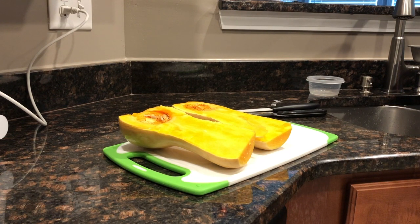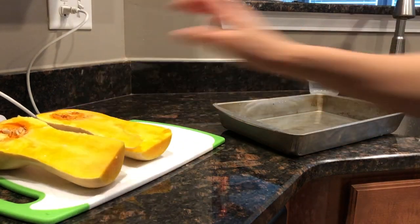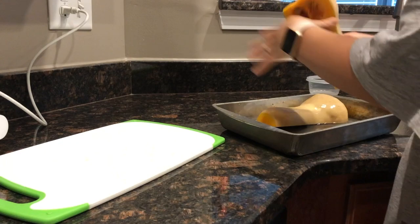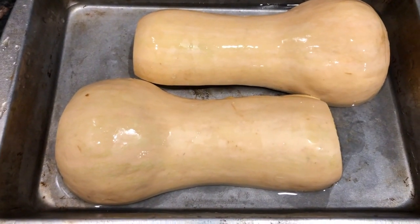I don't know if I'm doing this right, I hope I am. You're supposed to put an inch or two of water in a pan like this and put this bad boy upside down, and then cook it for 40 minutes at 400 degrees.